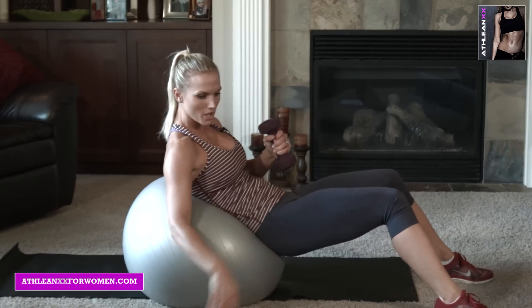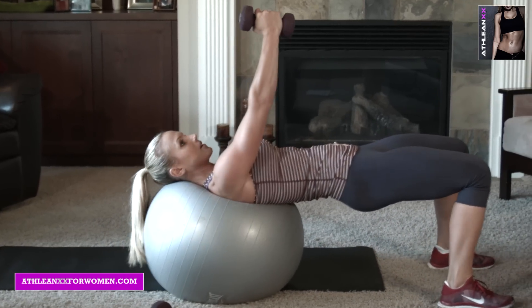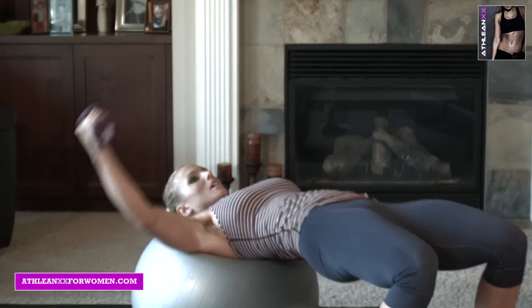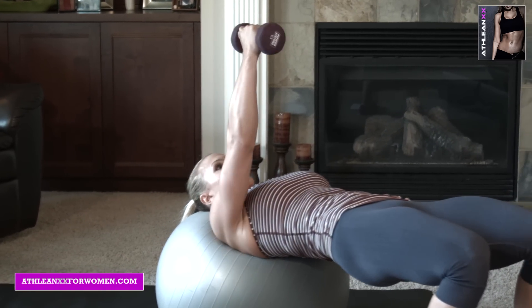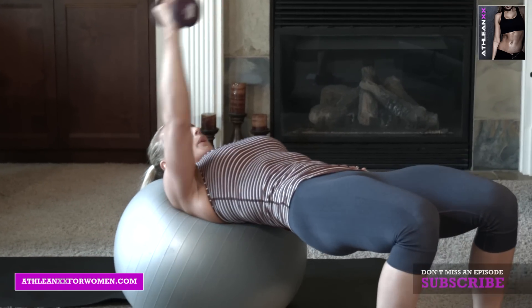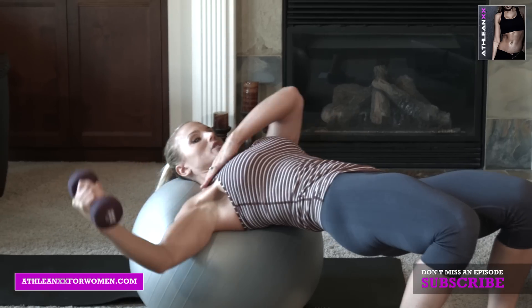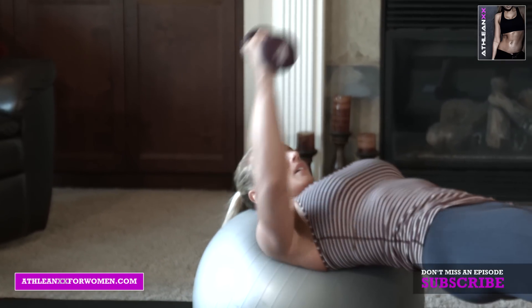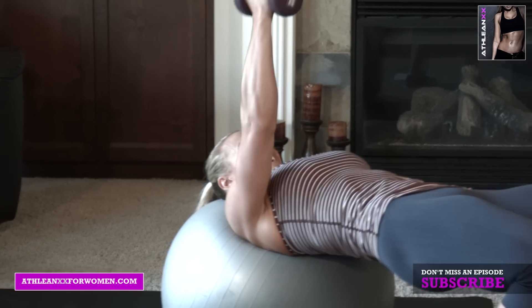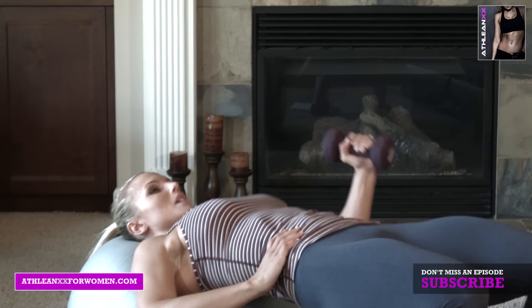Then one arm down. Now we're doing single arm chest fly, still on the ball. 10 each side. Keeping that chest out — don't let your shoulder take over. You want it just to be the chest, right in the pec. Squeeze. You can really feel this one in the core too, stabilizing.